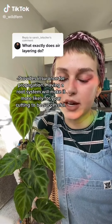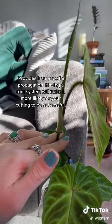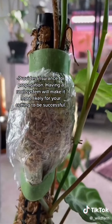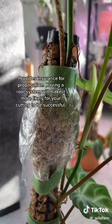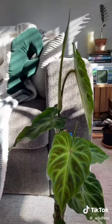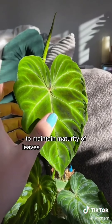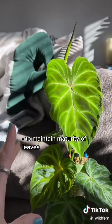Air layering provides extra insurance for when we propagate a plant. You can just take a cutting and root the cutting, which is what I do most of the time. However, by air layering, you're pre-preparing and pre-growing the roots for the plant before you do that chop. This plant is going to have a much better shot at survival and growing. Another big reason I'm doing it is because I want to try to maintain as much maturity as possible. I am finally getting some more mature leaves on this thing and it is just so beautiful, so I want to give it the best chance possible.